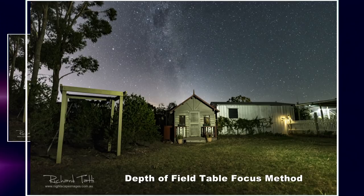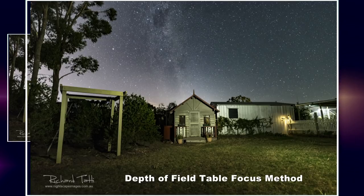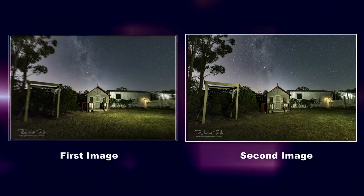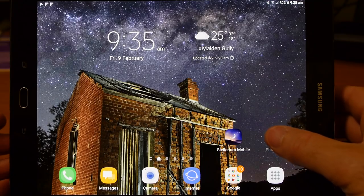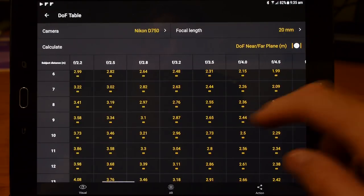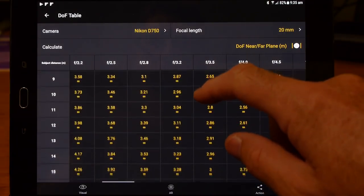I want you to get out there and give it a try. There are plenty of depth of field tables available online. The one I used here tonight was part of the PhotoPills package, which is free to desktop and available for a cost to mobiles and tablets. I hope this video has been helpful, especially if you've been struggling to find focus with more budget equipment. The principles are the same no matter what brand of camera you use.